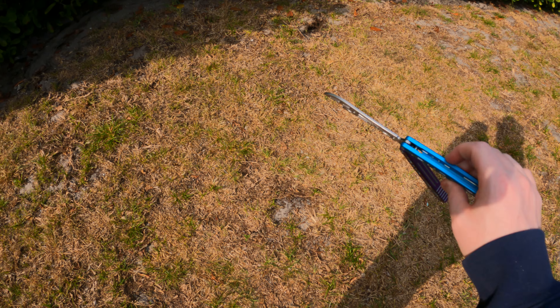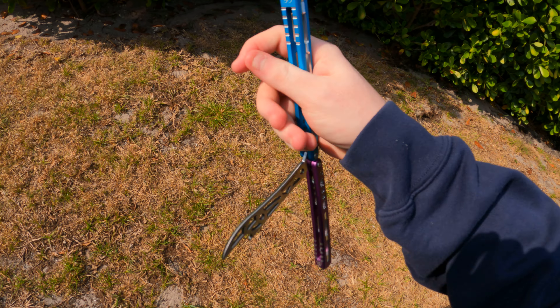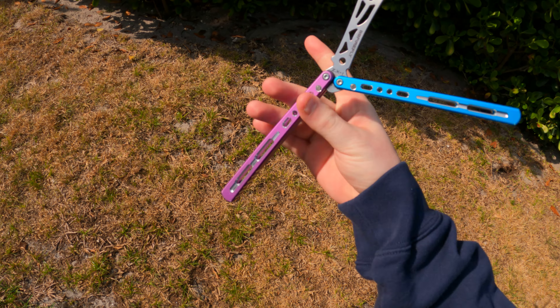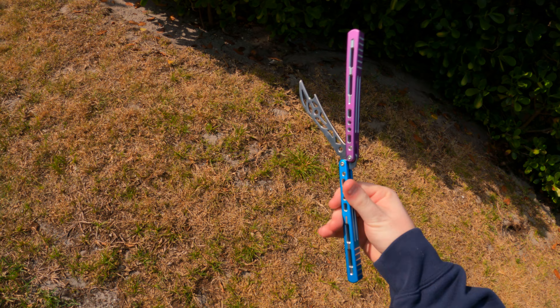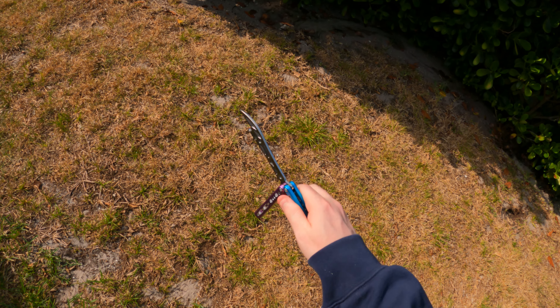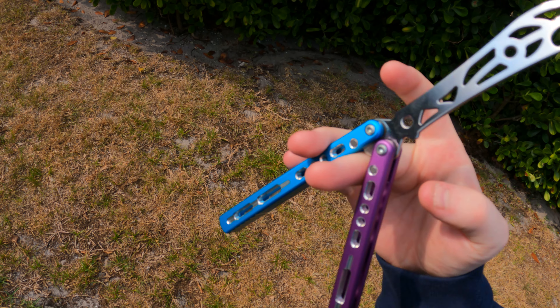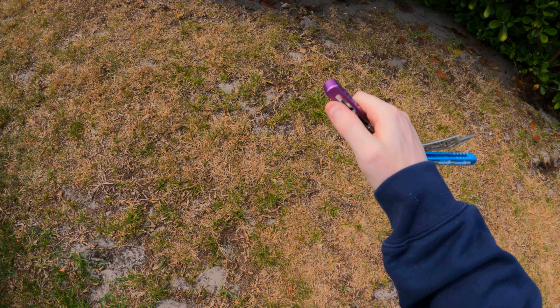It's time to stop. All of these balisong companies, especially Max Ace and any other company that kind of starts off with a low entry price and then just goes so much up from where they were.